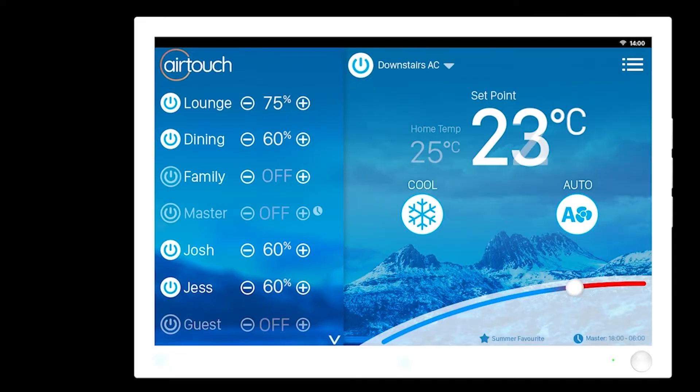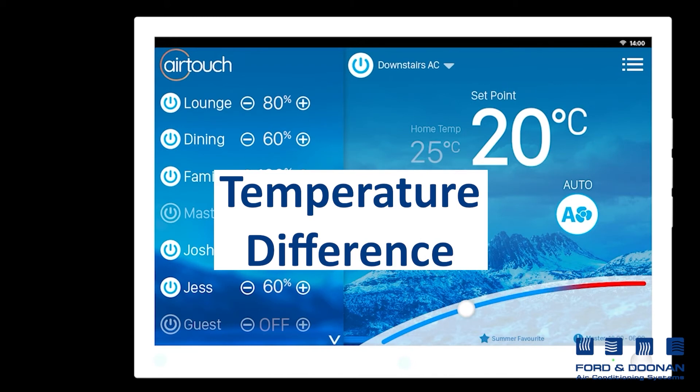We call this the temperature difference, or TD. The goal is to have this TD as low as possible.